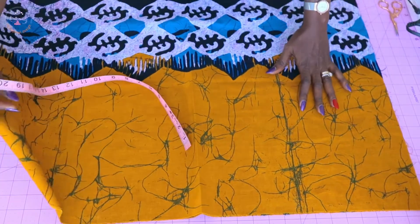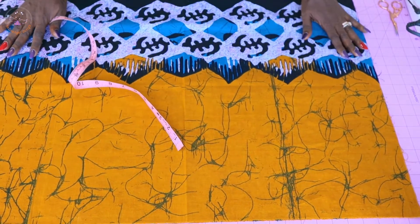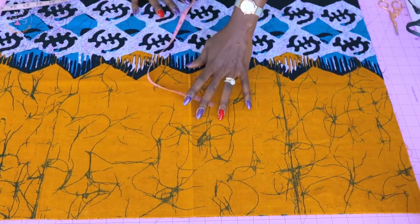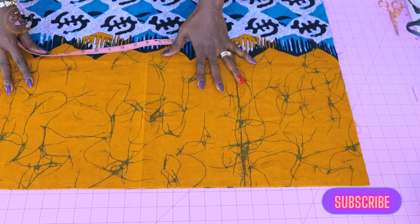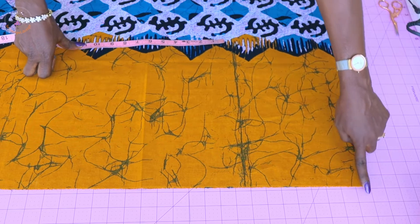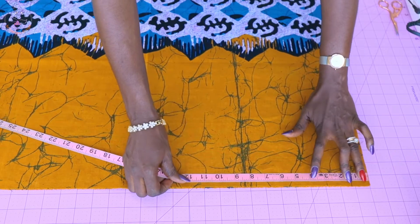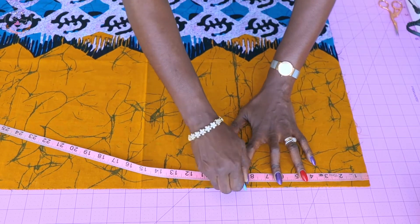These are the measurements you're going to take to make this top. You can also decide you want a bigger top — just add inches to the width, or add inches to the length depending on how long you want it. The next thing is to take a measurement from the end of the top at the side seam. Place your measuring tape and take a measurement of eight and a half inches.